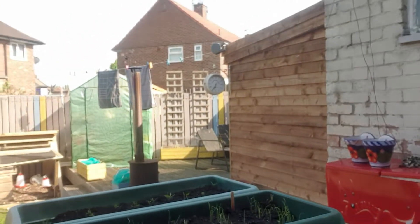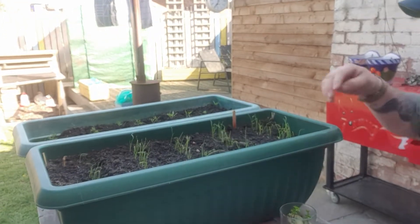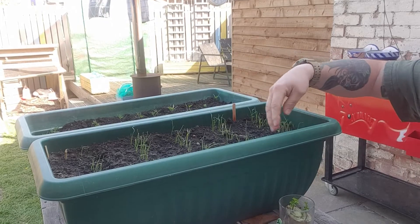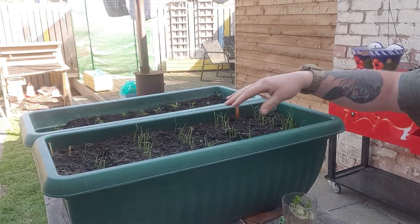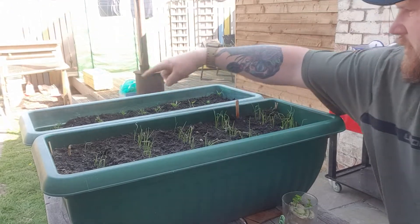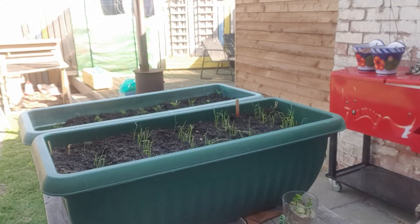Down here I have leeks. These are all thinning out a bit. I'm just going to let them get a bit bigger and pick the best out of them, thin them out. And then over the back, carrots. I'll take you over to the shed — or cut into the video already recorded from the shed and from the greenhouse.